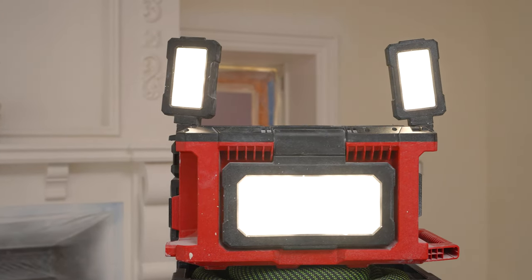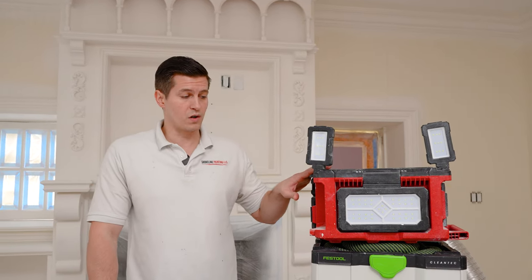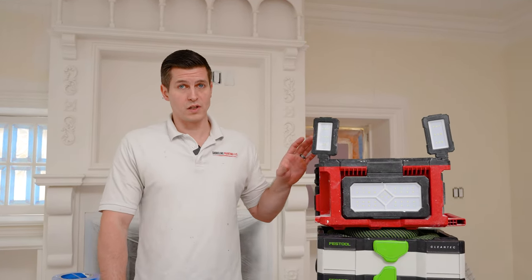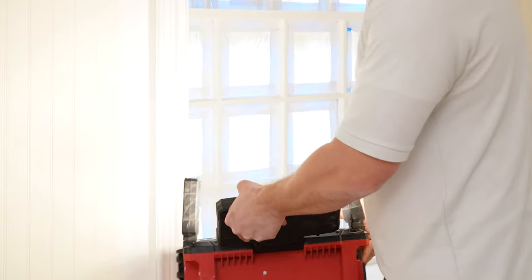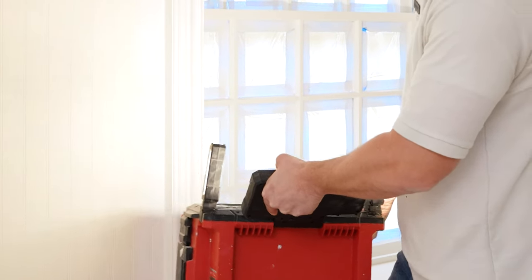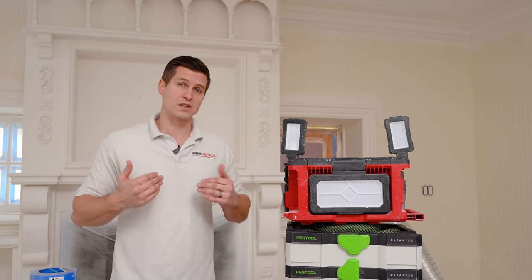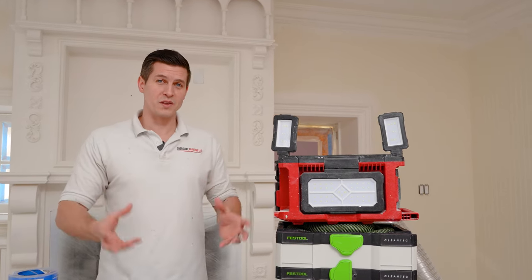One of the bigger items you're going to need, if you don't already own one, is a work light. You don't necessarily have to purchase this specific one — Milwaukee has others that are a little less expensive — but you're going to want a work light. You need to see what you're doing, you need to be able to see imperfections in your trim, your walls, your ceiling. On my projects there's always a work light; I will not do my job without it.